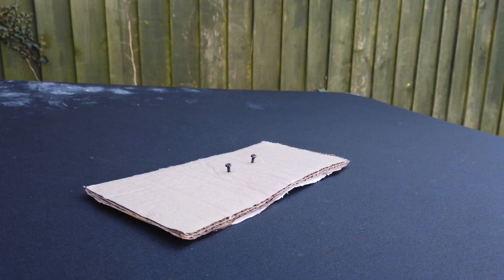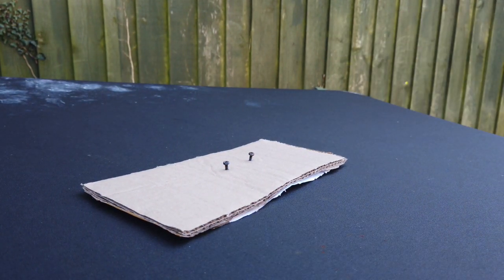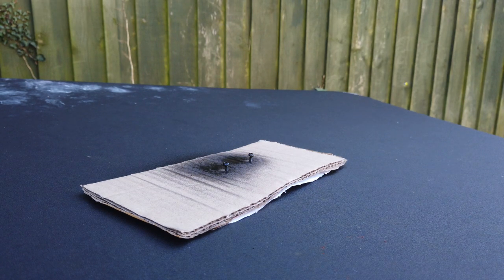Okay, so I'm out in the garden — it's the first dry day we've had in ages. I'm going to give these screws a little bit of a coat just to clean them up. I'm going to leave them to dry now and then I'm going to build the cartridge back up.